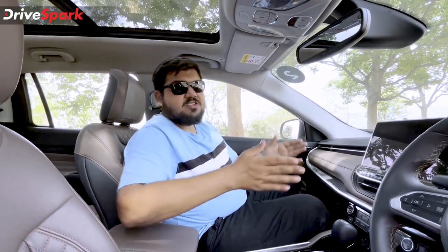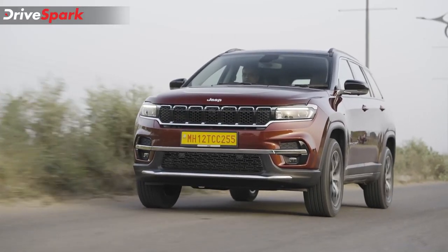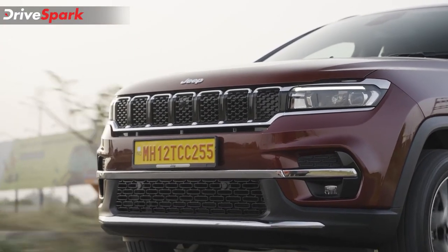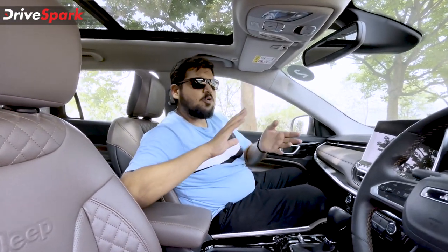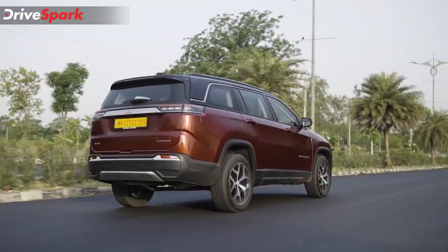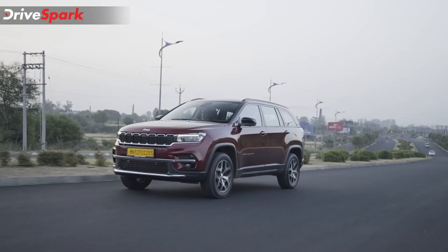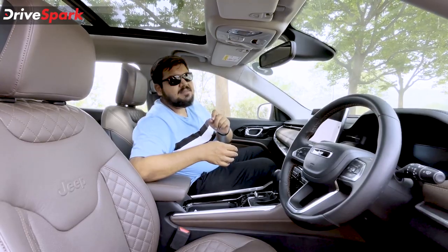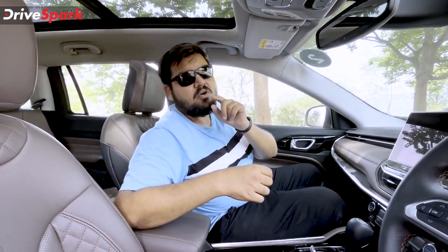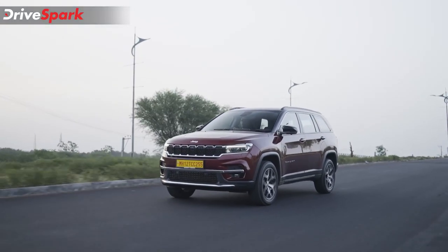Back to on-road performance, which is where most buyers will use it. As an urban car, it has a light steering wheel and a very peaky power delivery low down the RPM. In the mid-range, it is quite adequate for cruising above triple-digit speeds. The 9-speed gearbox is one of a kind, though as a torque converter unit it can be a little sluggish at times. However, masking the throttle will drop a gear and deliver all the power needed for quick overtakes or sporty driving.